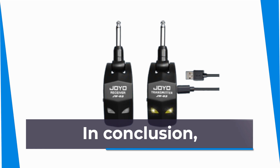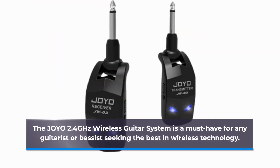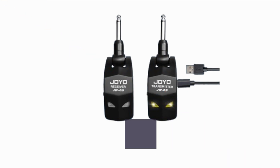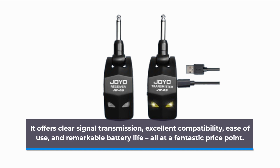In conclusion, the Joyo 2.4 GHz wireless guitar system is a must-have for any guitarist or bassist seeking the best in wireless technology. It offers clear signal transmission, excellent compatibility, ease of use, and remarkable battery life, all at a fantastic price point.